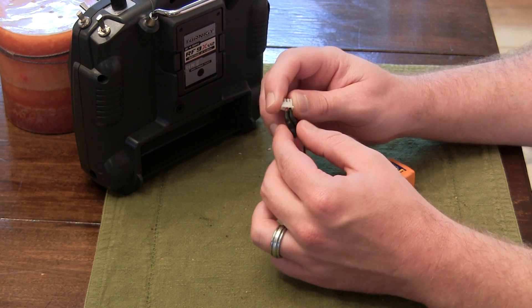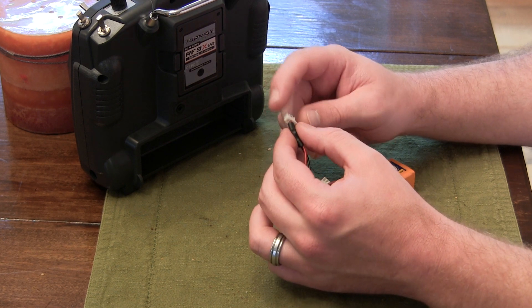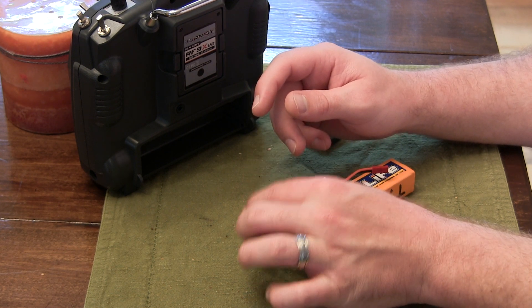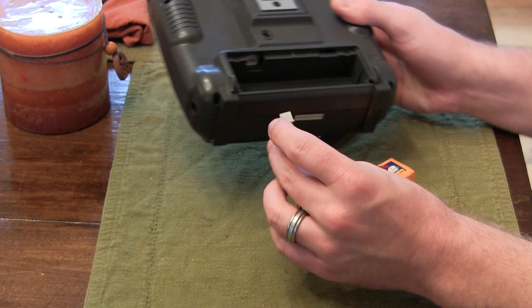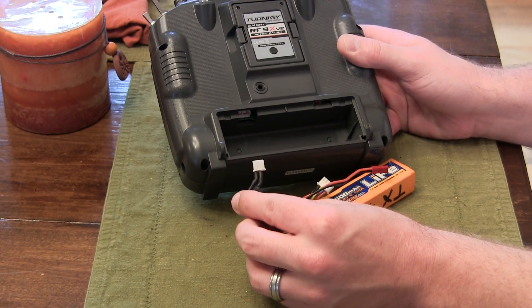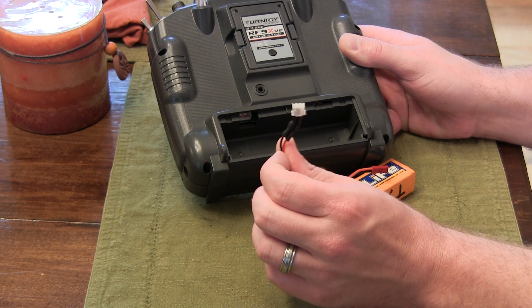So this is just the connector from the balance charger plug off of a two cell battery. But if you have an old servo laying around with the connector that plugs into the receiver, you can use one of those too — it all works just fine. Just remember: negative will be the black wire on the left if you're looking down at it, and red will be in the middle, because it's a three wire plug. The plug on the right is empty — it's blank.